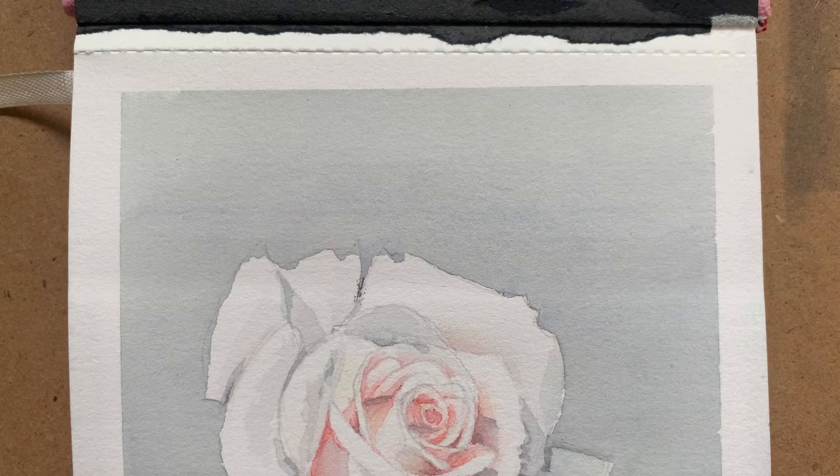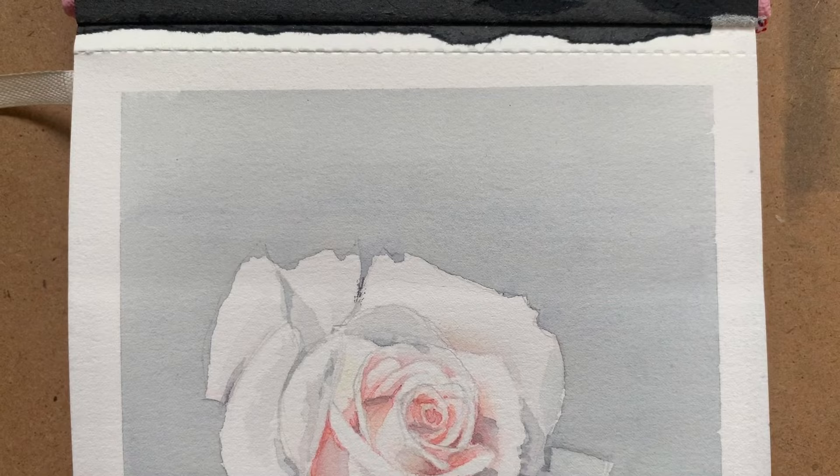I hope you enjoyed this tutorial. If you want to have a go at painting a rose in this way yourself, make sure you tag me on Instagram so I can share your work in my stories.